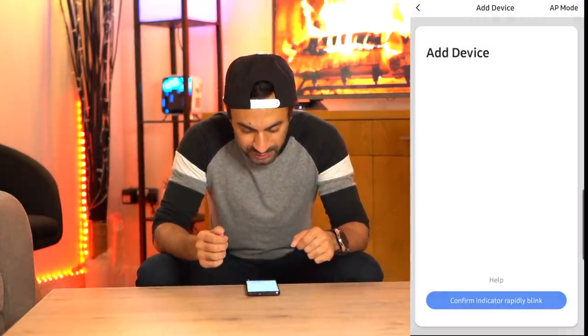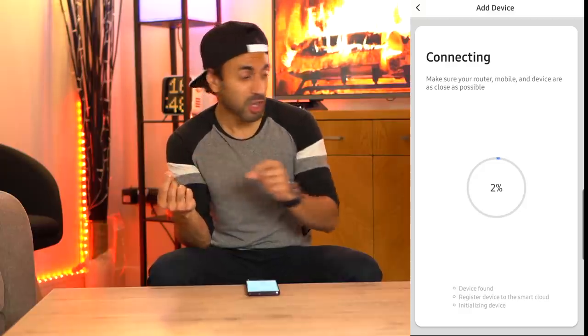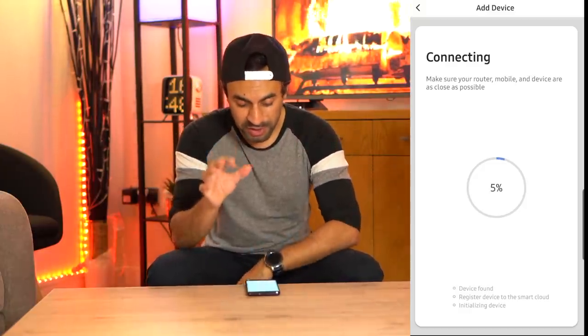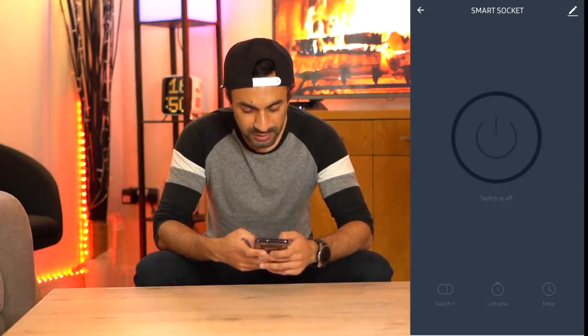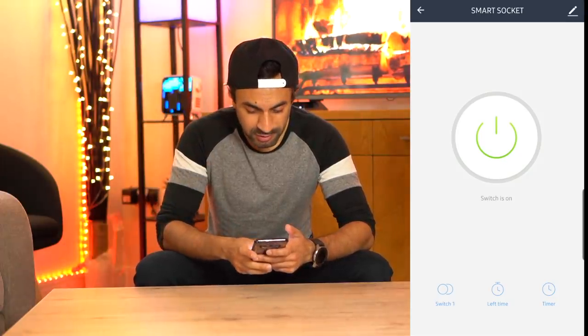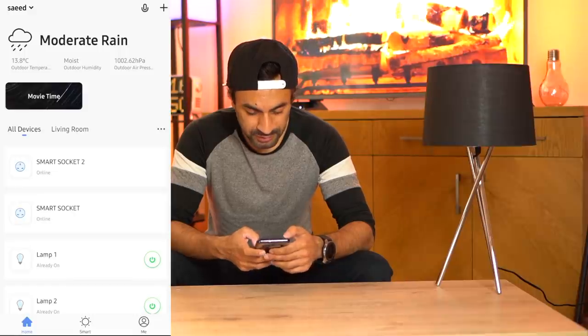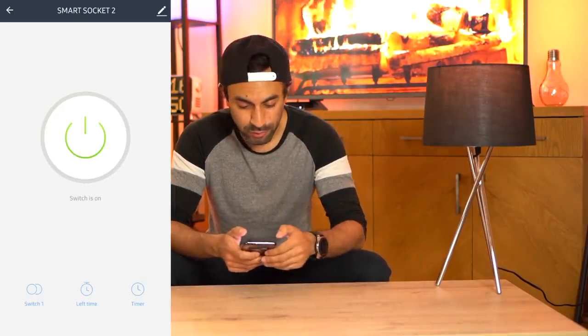I'm going to put these on and connect them using the Smart Life app to give you a demonstration of turning household appliances on and off. I have the switches connected to this lamp here and also to the fairy light tree in the corner. Going back into the application, I add a socket and confirm the blinking power lights on the side of the plugs. As you can see it's now connected — hitting the switch, the fairy lights in the back just went on. Switch Two turns this lamp on — very easy, very straightforward.